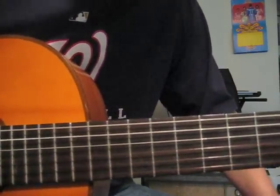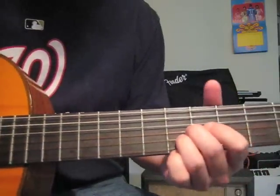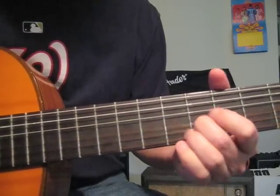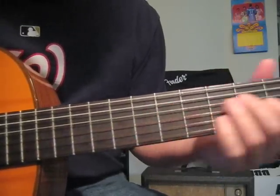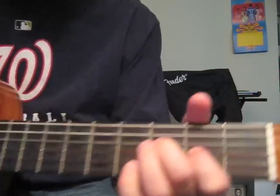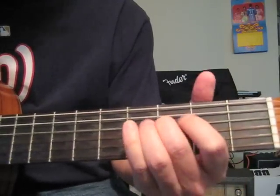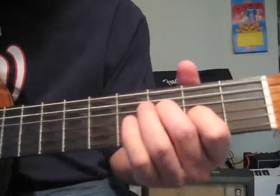We do the second verse exactly the same, except when we come to this part, after that we fall into the D string 3rd fret, G string 2nd fret, and go like this.